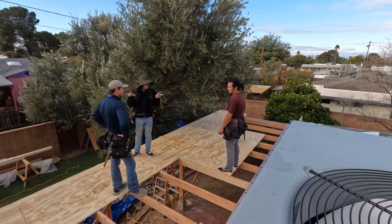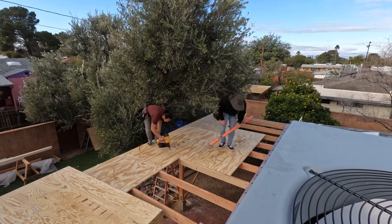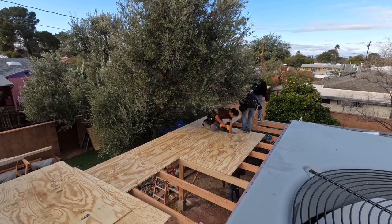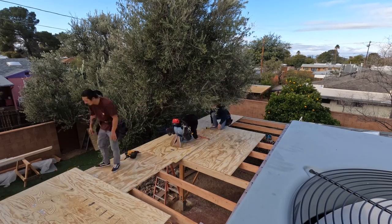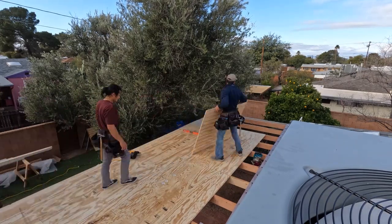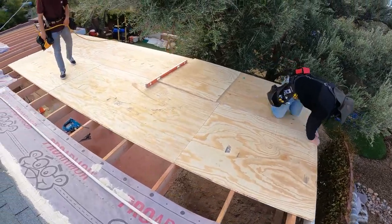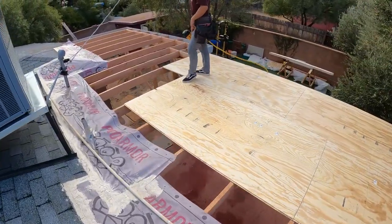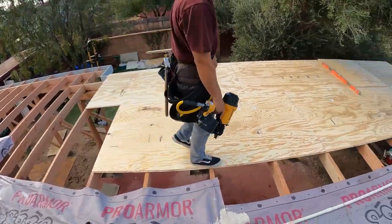The nail gun we're using is a Bostitch coil nailer. We used to use a regular 21-degree framing nail gun for all the plywood, but when you're running plywood you realize you have to change the clip a lot. I invested in the coil nailer which holds like a hundred nails or something like that, and it was a really big help — it makes it go a lot faster.